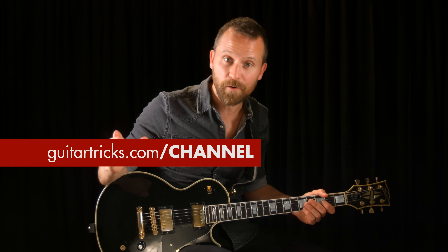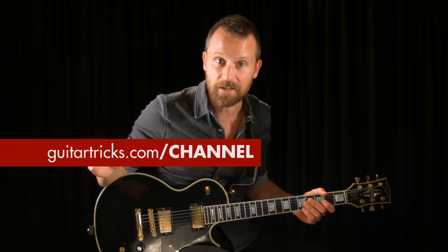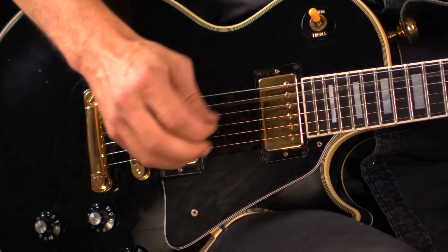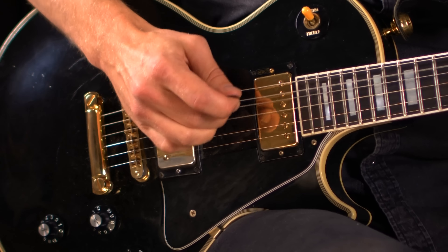Then resolve to those E notes and resolve again. You can also try moving the whole pattern up a whole step for a whole other type of sound — so regular A minor, then up a whole step, and resolve to the A notes.